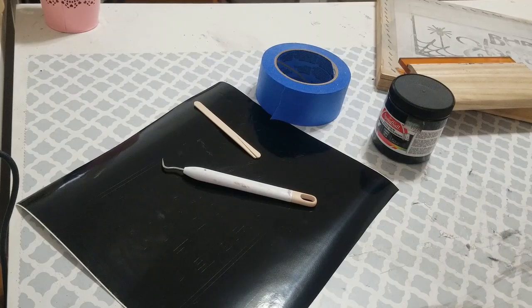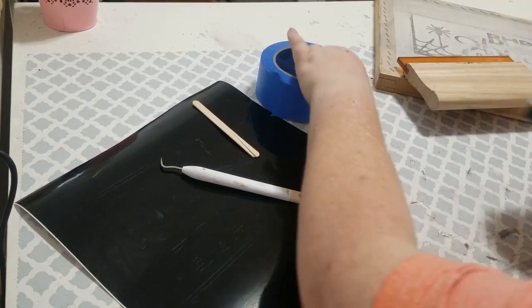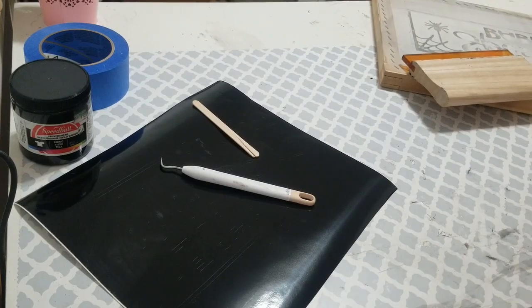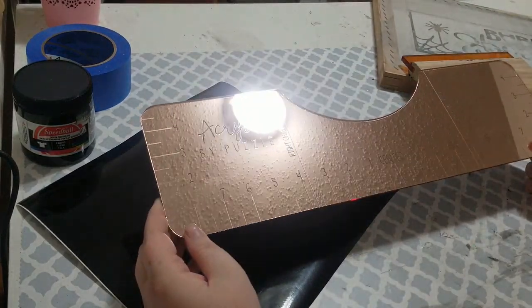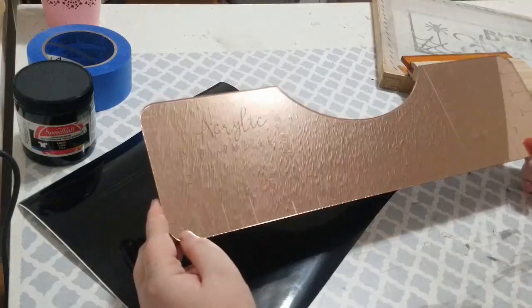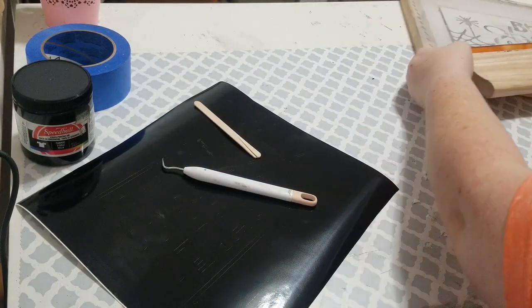We're going to go ahead and weed the image. Let me move all the stuff out of the way. And then optional, just to help get it centered, is this ruler — these rulers are super awesome. This one is by Puzzle Tumblers. She just launched these and it has saved me so much on shirts by helping me get everything centered. I'll be showing you how I'm going to do that.